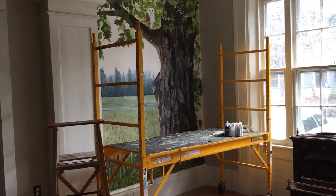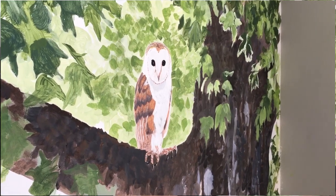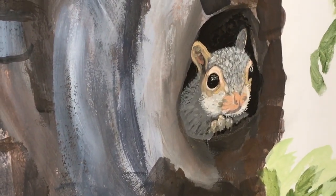This week we welcomed two new furry friends to the manor — they've arrived in our mural. Jackie and Peggy have been back several times and we're almost finished. It was actually Stephen who requested two little friends: an owl and a squirrel. We now have a beautiful barn owl in our tree, which Jackie has done such an amazing job of painting, and she's also added a cheeky little squirrel hiding in the trunk of the tree.